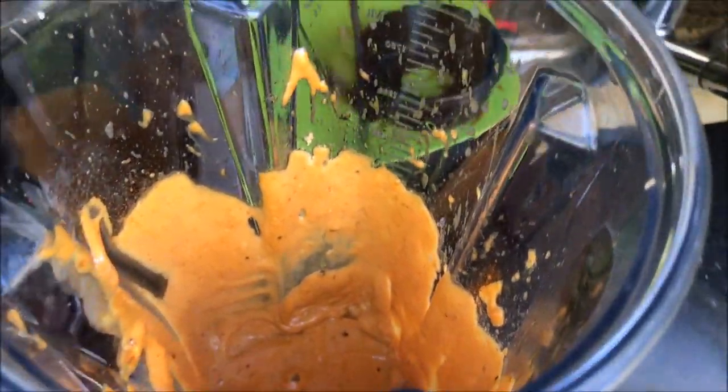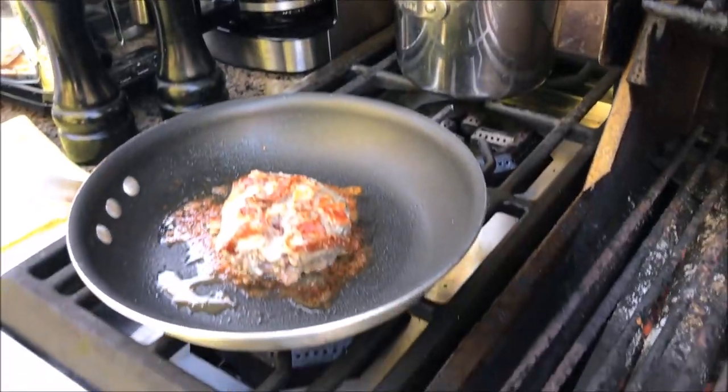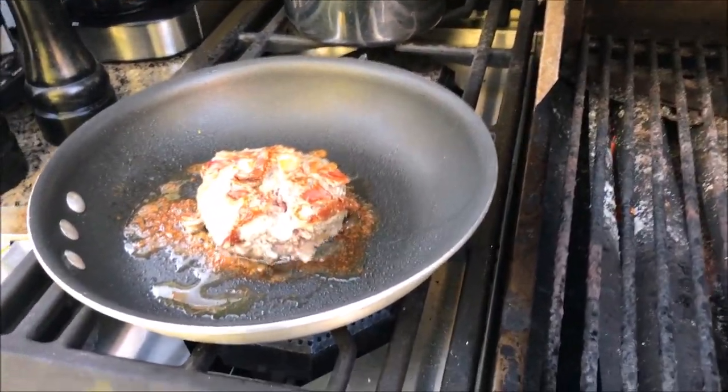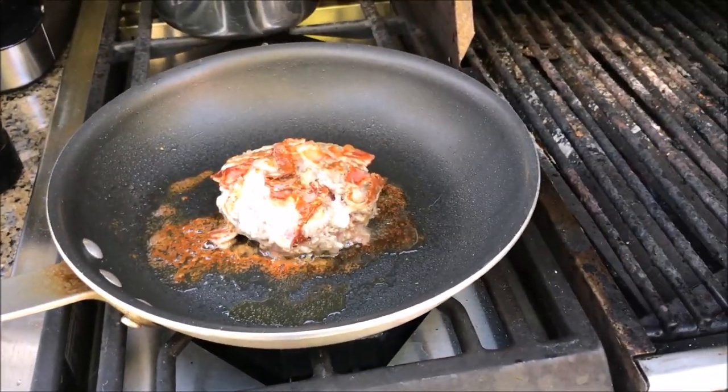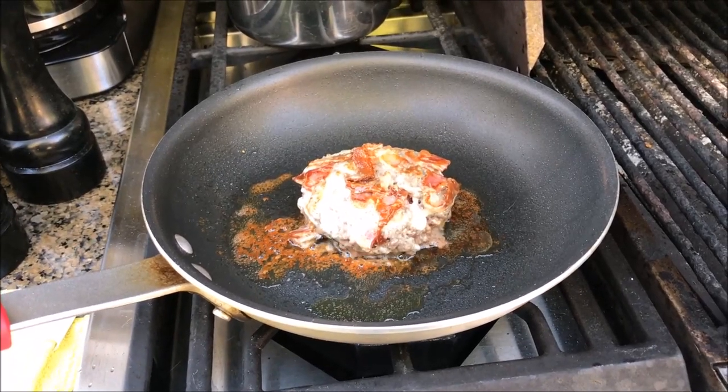That's the spread that goes on the burger. All those bits in that pan are just awesome. I thought I'd share this — we saw it on Diners, Drive-Ins and Dives someplace in America and just copied the recipe. Just awesome, wish you could smell it.